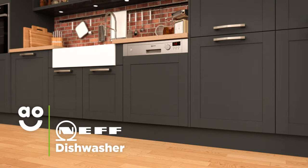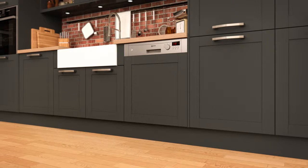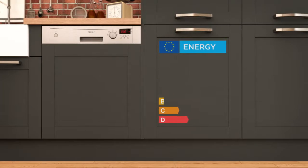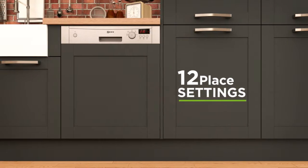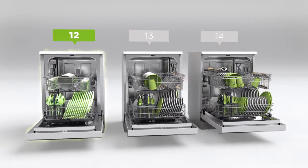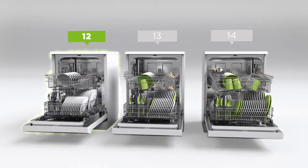This semi-integrated dishwasher from Neff is ideal for those looking for a model which offers great performance and fantastic features. It has an A-plus energy rating and twelve place settings, which means it can wash a main plate, side plate, bowl, cup and cutlery for up to twelve people — making it great for smaller households.